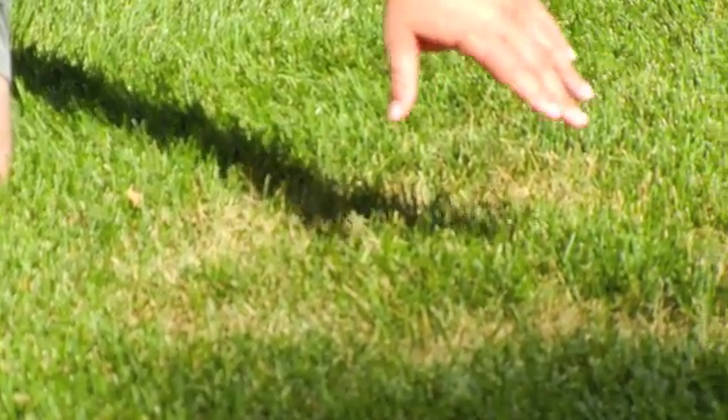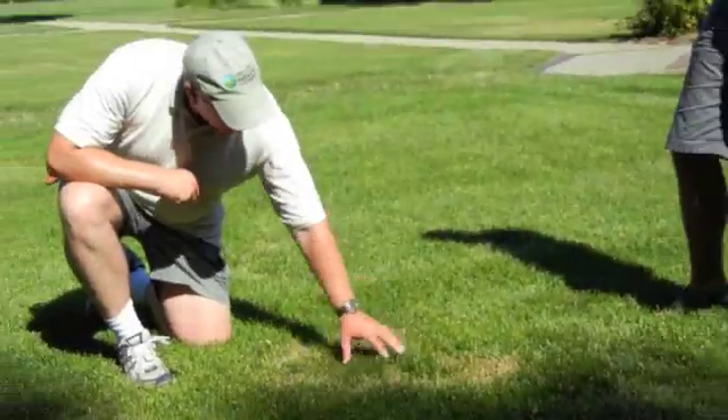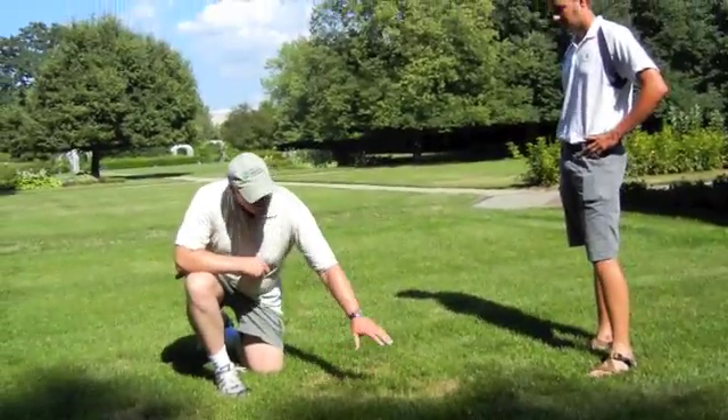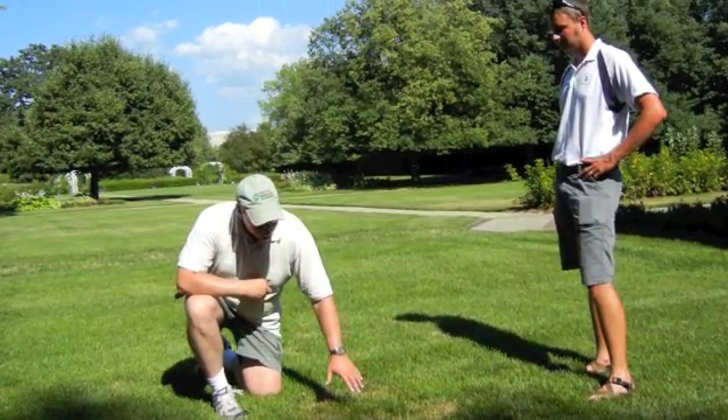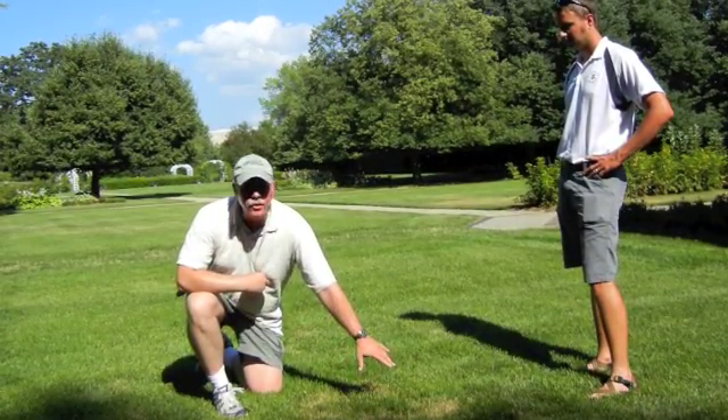This is actually one of the turf diseases where a little bit of extra nitrogen fertility may not be the best thing. So if you see this frog's eye pattern in your lawn, and your lawn has a lot of bluegrass in it, don't be surprised if you get a diagnosis back with necrotic ring spot.